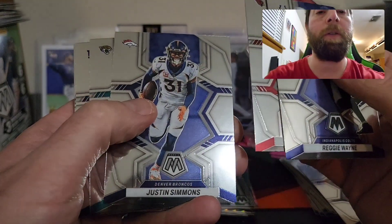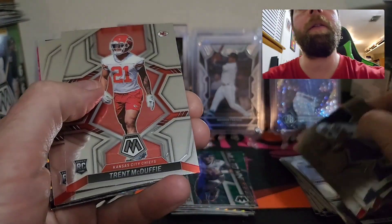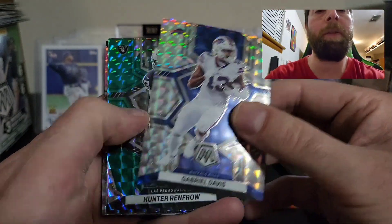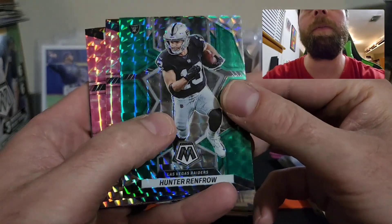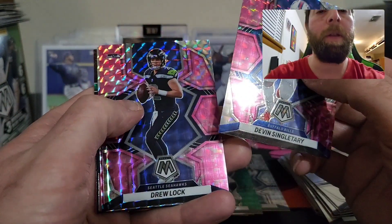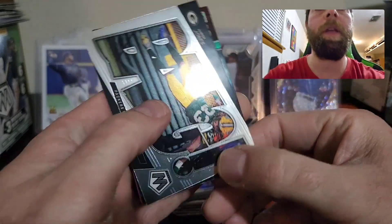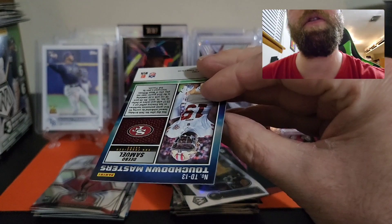Khalil Mack, Kyle Hamilton on the rookie, Chris Jones, Aaron Rodgers national pride, Reggie Wayne, JJ Watt, Justin Simmons, Trevor Lawrence, Deshaun Watson, Cadarious Tony, Trent McDuffie on the rookie. We hit a David Bell rookie, a Gabriel Davis on the silver Mosaic — nice silver Gabriel Davis. We hit a Hunter Renfrow on the green. We hit a Devon Singletary pink, Drew Lock pink, Carson Strong pink. We hit an Aaron Jones and a Touchdown Masters of Deebo Samuel.